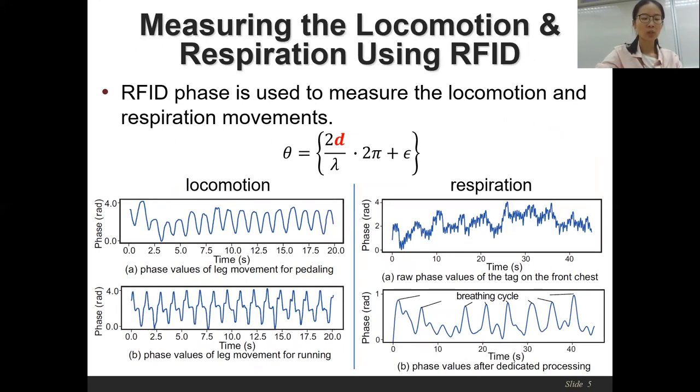The phase value theta reveals the relative distance d between the RFID tag and antenna. The limb movement can bring around 5 to 50 centimeter change on the distance d, while the chest movement during respiration only incurs about 5 to 10 millimeters change on d. So the phase changes incurred by respiration would be quite small. As shown in the two sub-figures on the left, the phase changes caused by locomotion movement are quite clear and obvious, but the respiration pattern in the upper sub-figure on the right is quite messy and noisy, making it hard to see the clear repetitive breathing cycle.